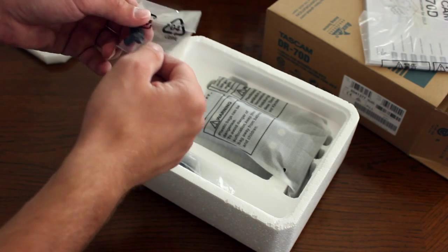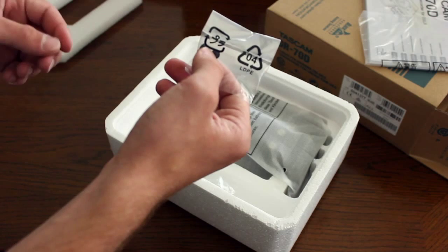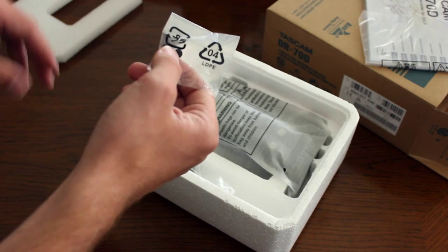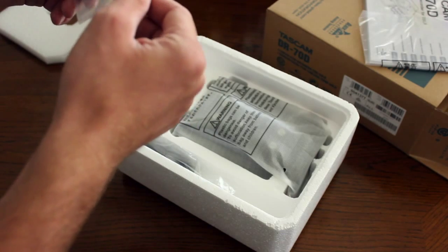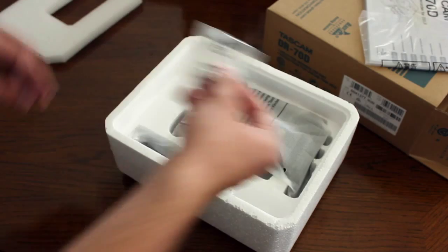Right here are some screw covers. I think when you mount your camera onto the device, these are going to cover up the screws when you're mounting it. There should be something in the manual about how to use these, but I think this is screw coverings — I think that's what it is.